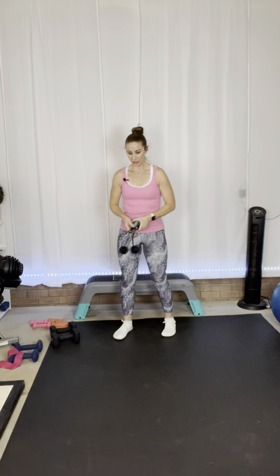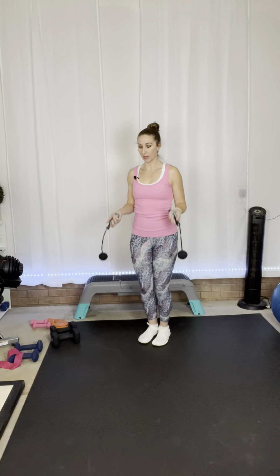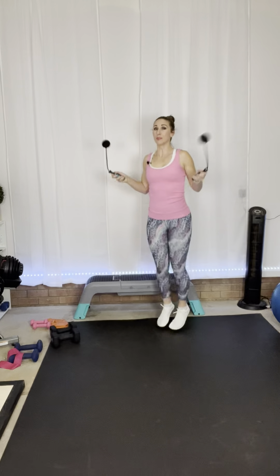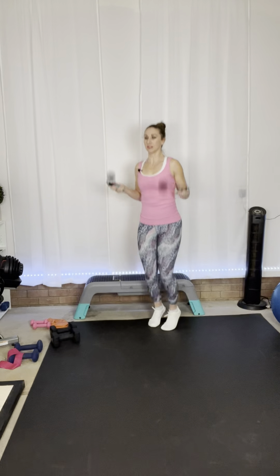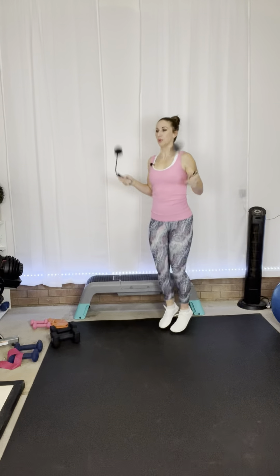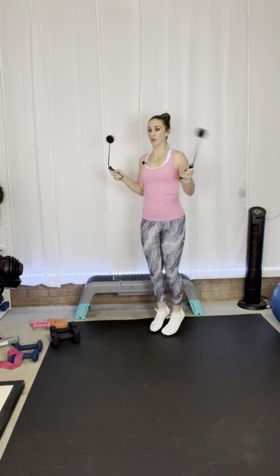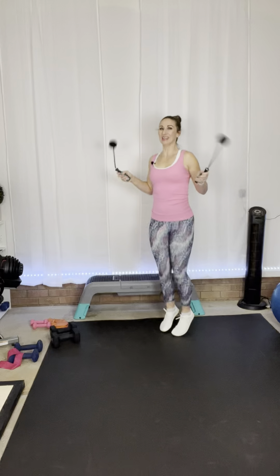Grab your jump rope, two towels, or just use your arms and make the jump rope motion. We're going to do this for 45 seconds, then we'll rest and go back and do that round again. Take a deep breath. You're just going to do little jumps or heel lifts if you don't want to jump. You're jumping on the ball of your feet — not your toes, not your heels — with a slight bend in the knee. Make sure you're twirling your rope. Almost there — five more seconds. And rest!